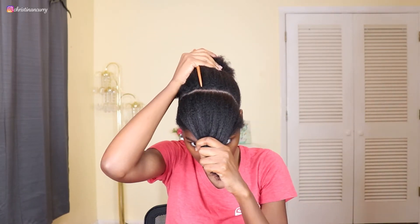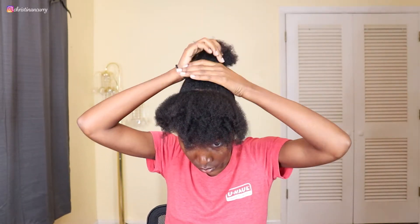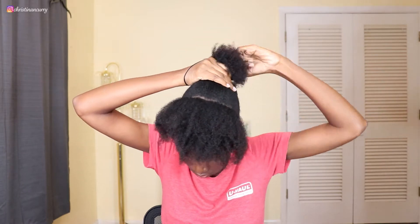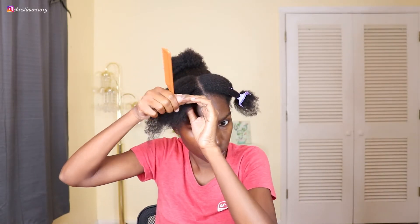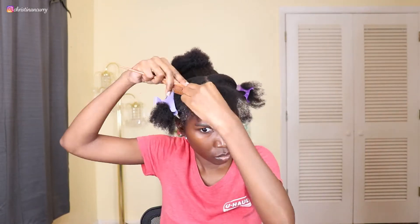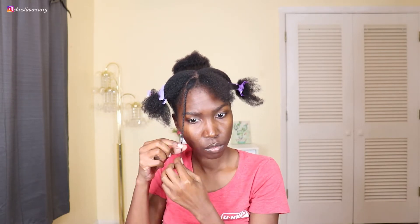After I got it as straight as I could, I put a head scrunchie on the back of my hair to keep that out of the way. Then I'm going to part my hair down the middle. After I get it parted, I'm going to section off two small pieces in the front. Once those are sectioned off, I'm going to spray my hair with some water to reactivate the product that's already in it, and then I'm just going to twist those two up.